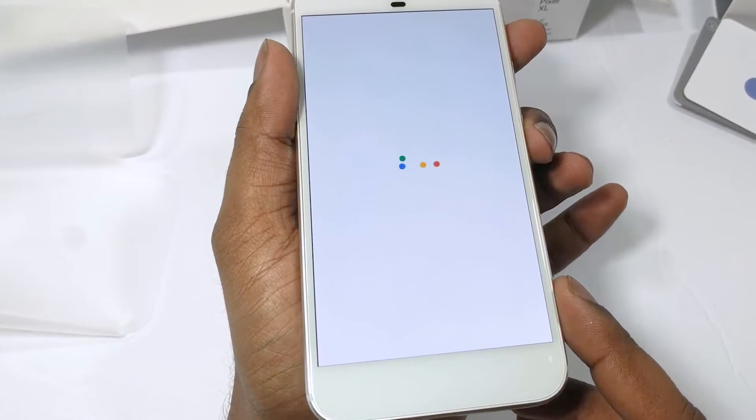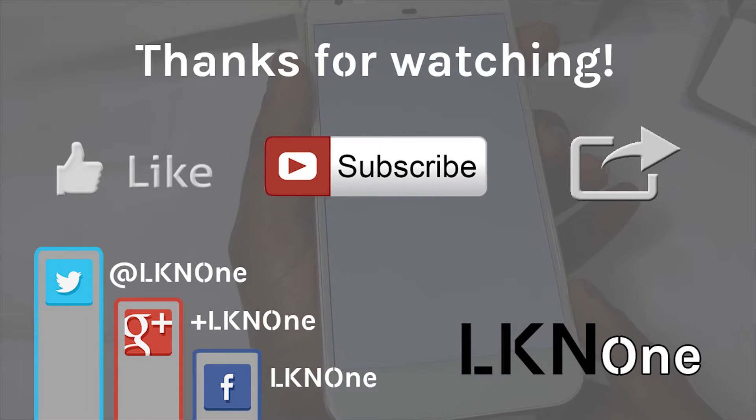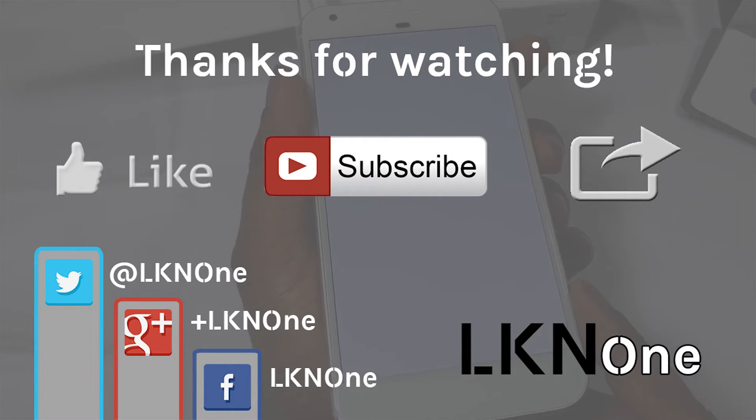This has been the unboxing of the Google Pixel XL. As usual, please like this video, subscribe to our channel, check out our other videos, and please share this with your friends. Until next time, guys — peace.